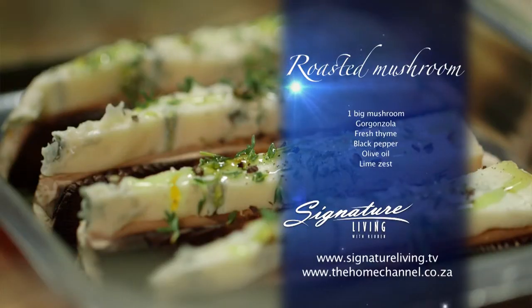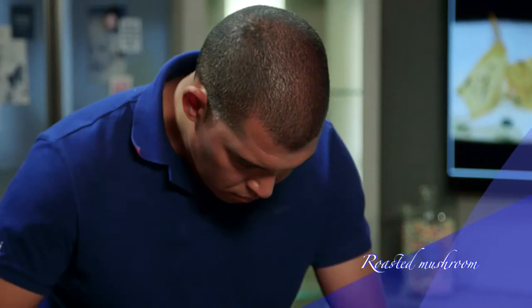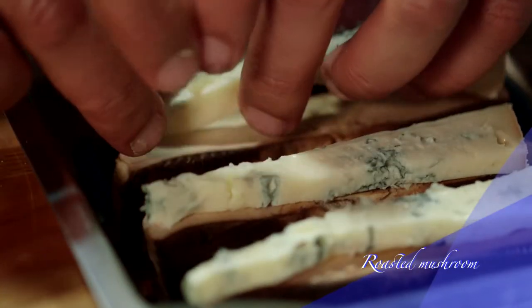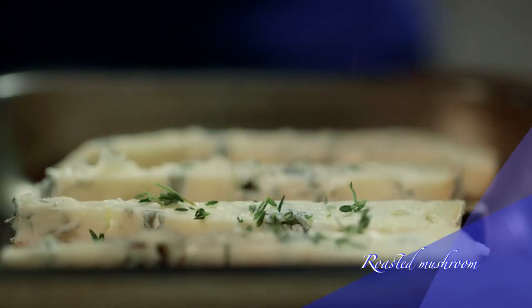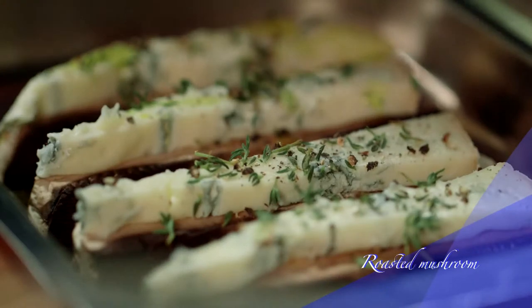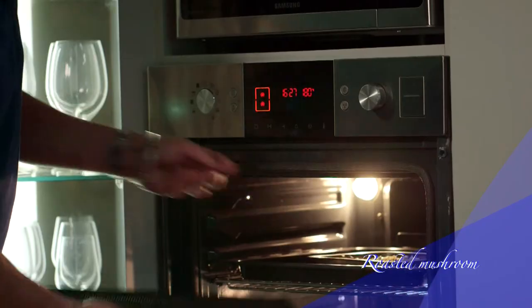To make this dish more substantial, I'm serving it with oven roasted mushrooms and gorgonzola. Start by placing the sliced mushrooms onto a tray. Top with slices of gorgonzola, fresh thyme, black pepper, and drizzle with some olive oil. Add some lime zest and roast in the oven preheated to 180 degrees Celsius for 10 to 12 minutes. Keep it aside until later.